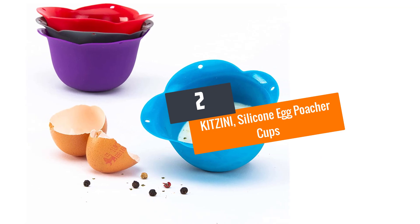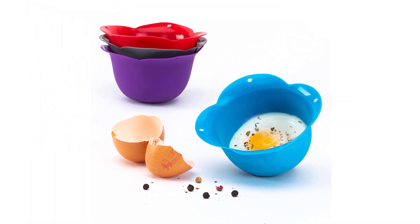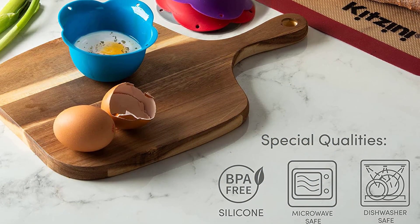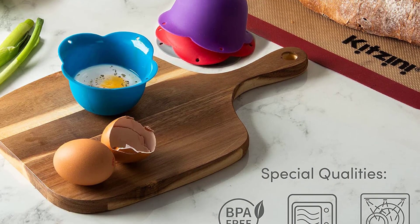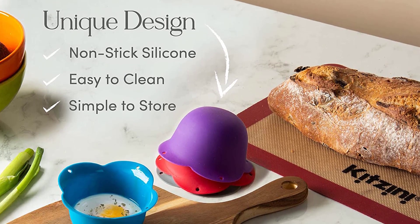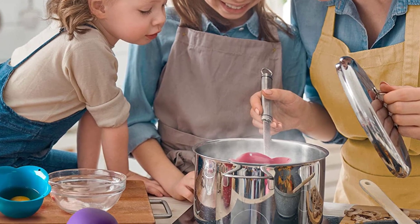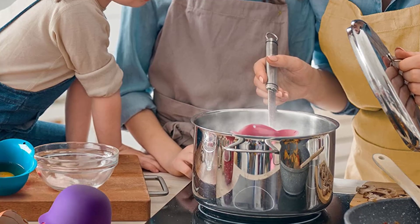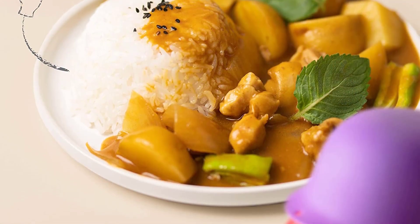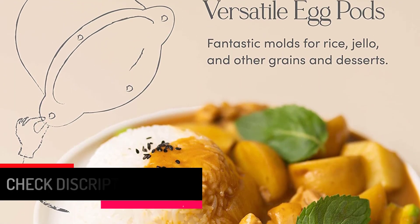Number 2: KITZINI Silicone Egg Poacher Cups. The KITZINI silicone egg poacher can accommodate up to 4 eggs at once. It can be used with a microwave or over a stovetop and can tolerate heat up to 440°F. It's made from BPA-free silicone that enhances safety, while the non-stick surface makes cleaning simple. The egg poacher can be washed by hand or in a dishwasher and comes with free recipes with every purchase. Spray some water on the surface if any eggs stick.